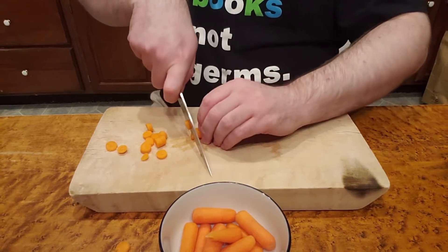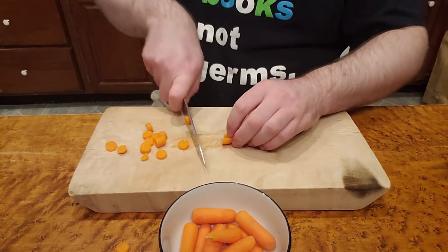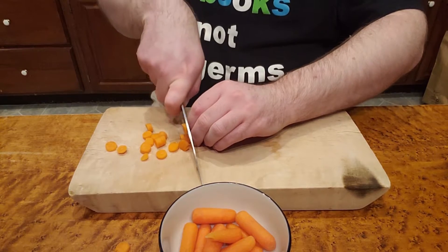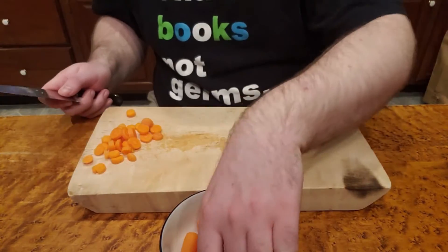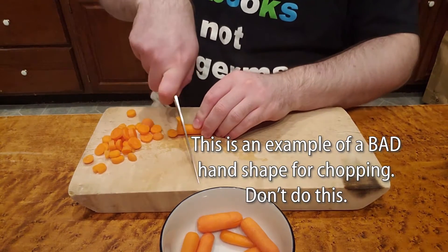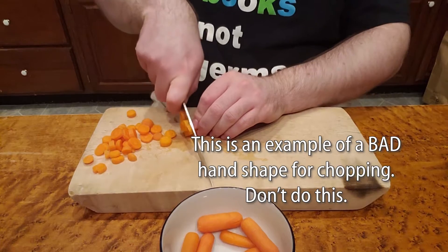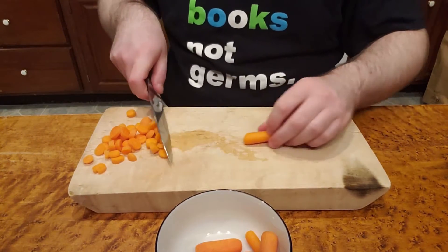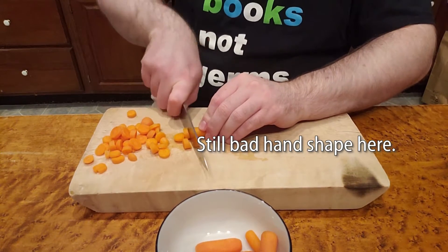Tuck the rest of your fingers underneath and feed whatever you're chopping into the knife with a claw-shaped hand, knuckles out in front. If you can keep your knuckles in contact with the side of the blade while you're chopping, you know they aren't going underneath where the sharp part is. Maybe the safest way to chop when you're learning is to rock, keeping the knife blade in contact with the cutting surface. We want about a half a cup worth of chopped carrots, but one of the nice things about stir-fry is it's very customizable — you can really adjust the amounts.